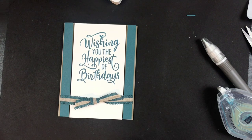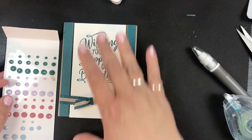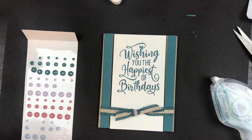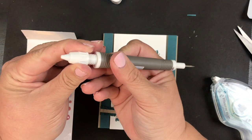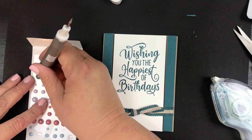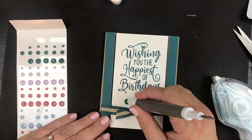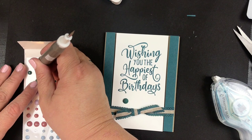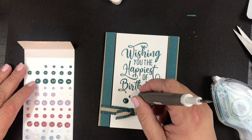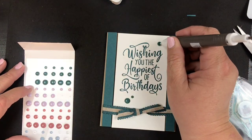Now we're going to take the in-color faceted dots — you can use whatever you'd like on here. To use them, just push up and some will come right out. I always like to use the big ones, then alongside a big one I like to use a small one, and then I like to use a medium one.